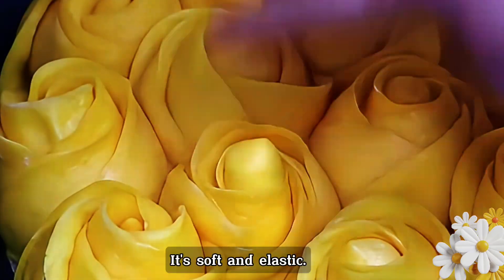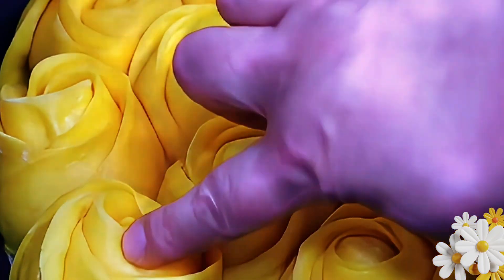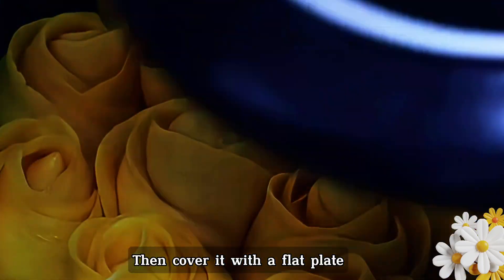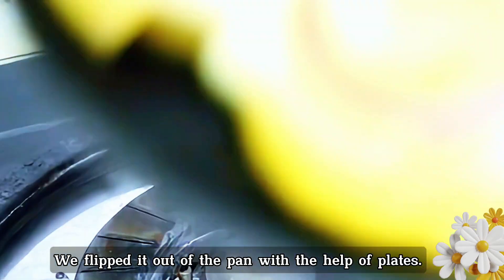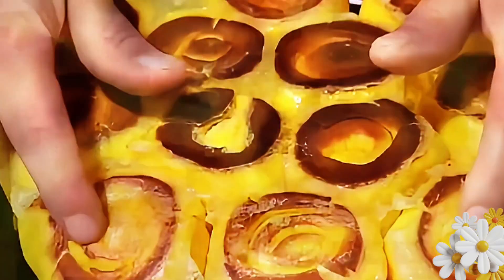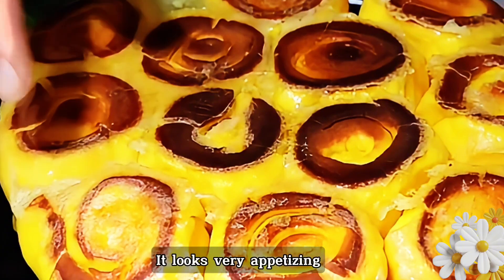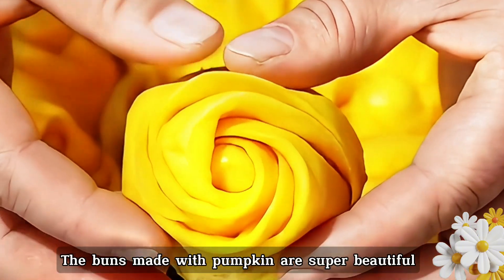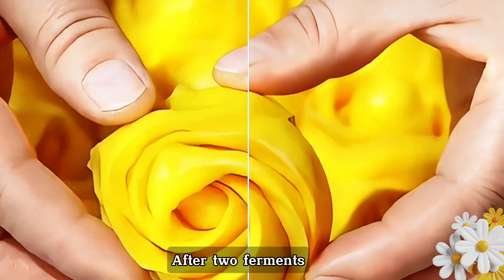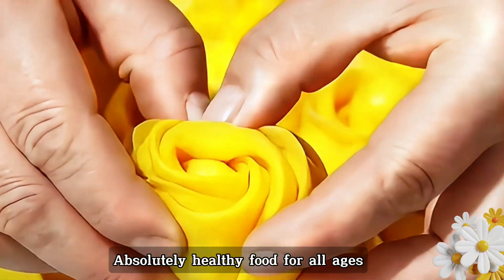Look — it's beautiful! It's soft and elastic, and the roses are ripe. Cover it with a flat plate and flip it out of the pan. Take a look at the golden, crispy bottom — it looks very appetizing. The buns made with pumpkin are super beautiful with a golden color. After two fermentations, they are good for digestion and absorption — absolutely healthy food for all ages.